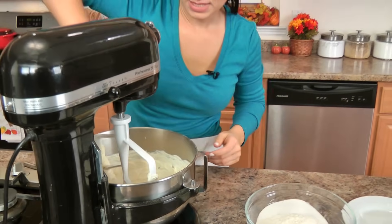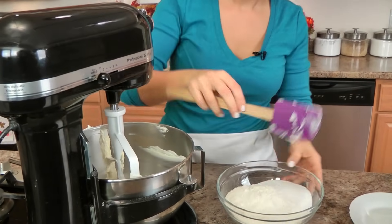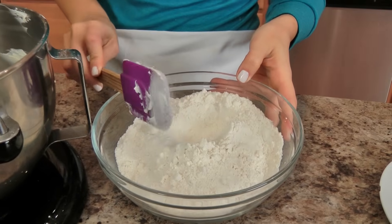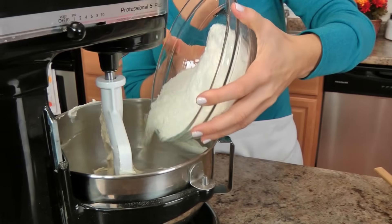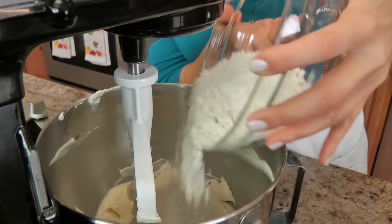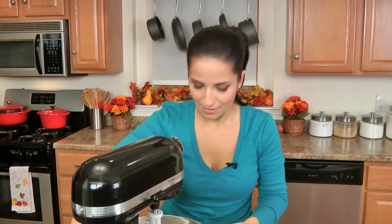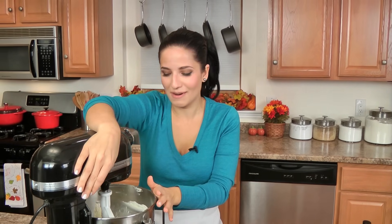I'm going to lower this down and scrape the sides of my bowl. Now there are a million and one ways to make this recipe, so by no means take this as the authentic way — this is just my version. I have seen some recipes call for a yeast dough, but most that I've seen or tried use a cream cheese base, which is what I use because I think it's absolutely to die for. I'm mixing my dry ingredients briefly, then I'm going to add them right in and mix until everything is combined.